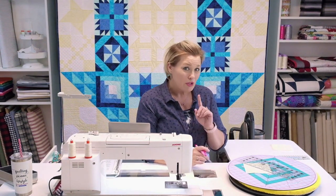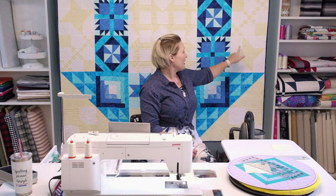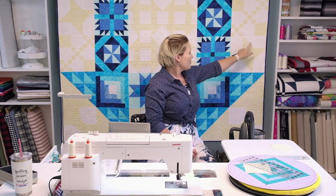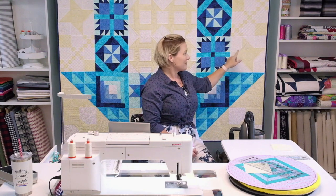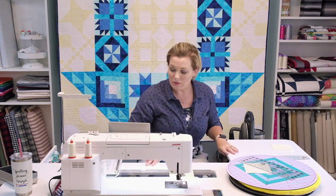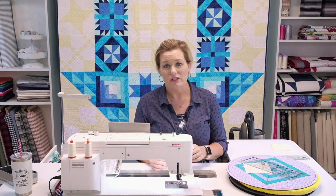Welcome back — next up is one of my favorite traditional quilt blocks, the Friendship Star. Here's where it sits on the Schoolhouse Dash, and you'll have a total of two of these in the quilt. It's a nine-patch again, but with a little twist: we're going to work on half square triangles. It's still a three-by-three, just a little mix-up like we did with the nine-patch chain.